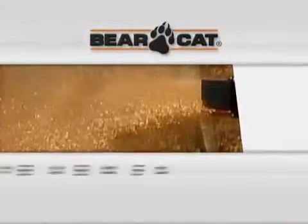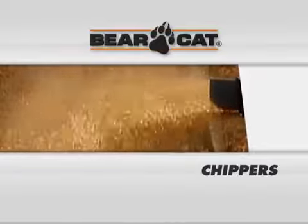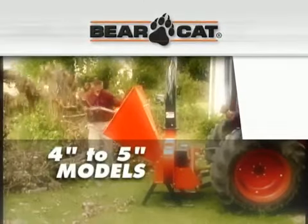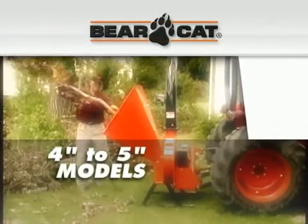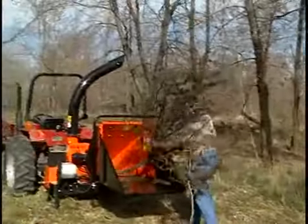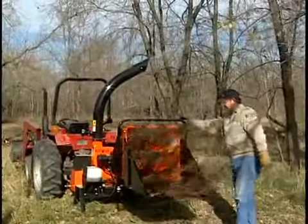Let's take a closer look at each category of chippers. Bearcat has eight models to choose from in the 4 to 5 inch range. These chippers were designed with the operator in mind, so they're the perfect size for many applications.